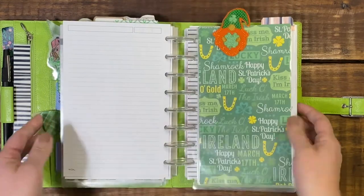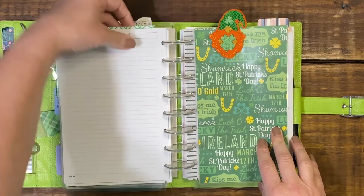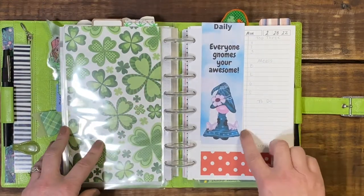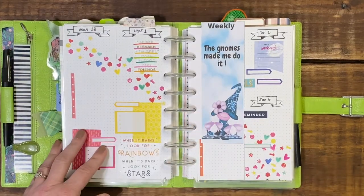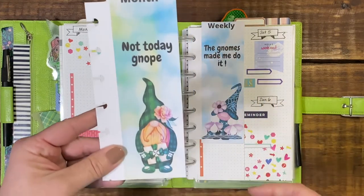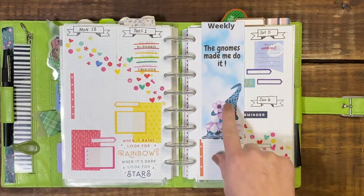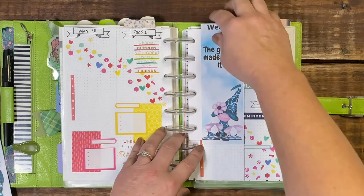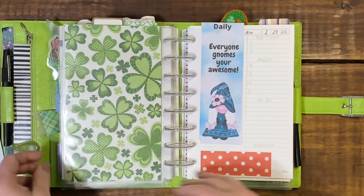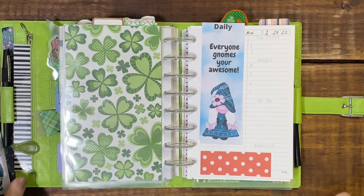That is all that is going into my March planner so far. Let me show you my bookmarkers. I have my daily bookmarker, as well as my weekly, and they are all gnome-related. The monthly says 'not today — nope,' the weekly bookmarker says 'the gnomes made me do it,' and the daily says 'everyone knows you're awesome.' Check out my Facebook page — everything there is for you to print and enjoy. If you print them and enjoy them, please tag me on Instagram or make a comment on my Facebook page.